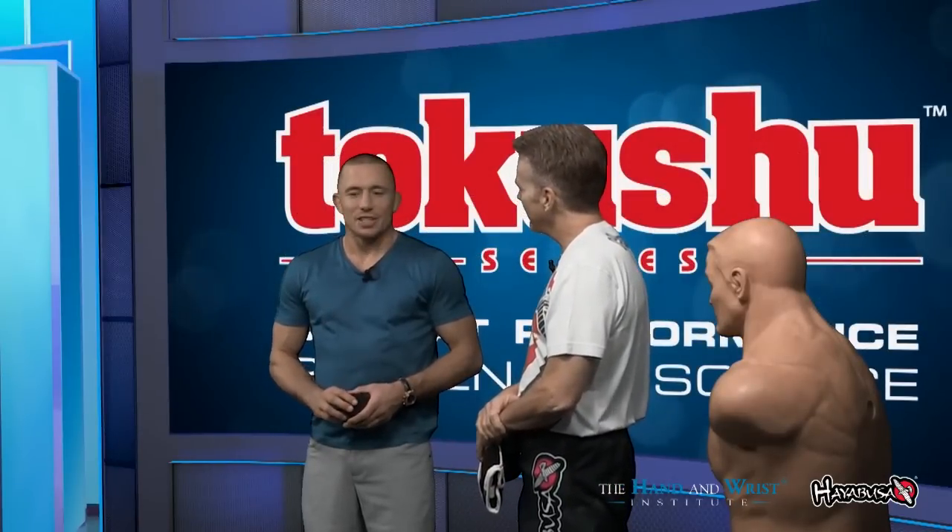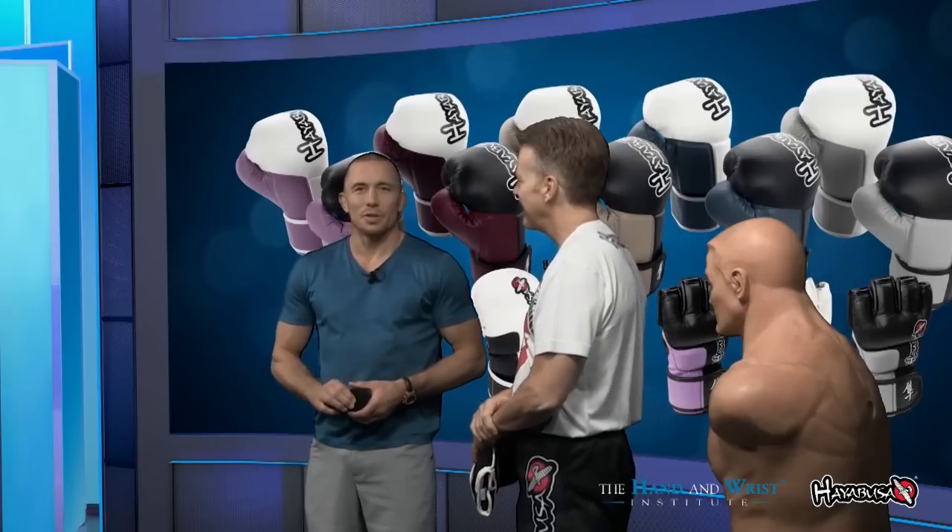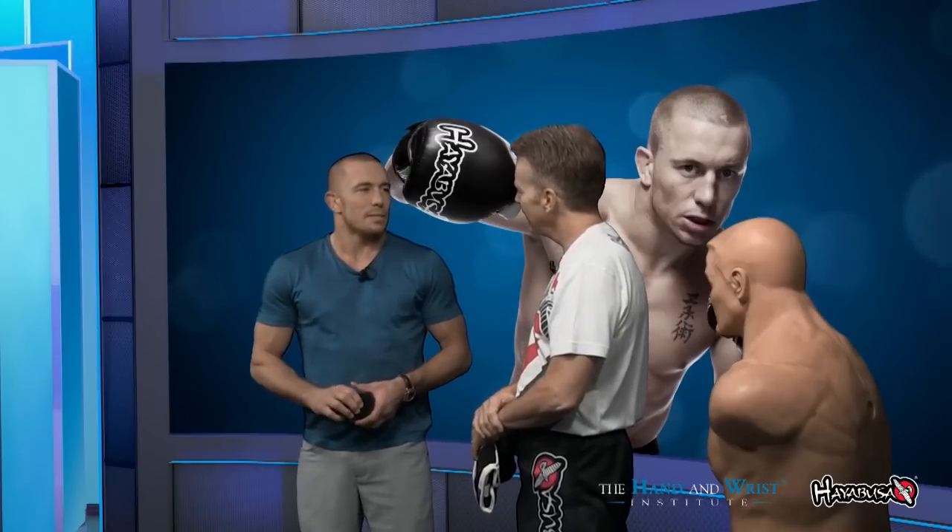I want to ask you about your career — have you had any major hand injuries? I've been very fortunate, so I never had a major injury. I had some injuries, though. But when you're a martial artist and you compete a lot, you try to hide those injuries. You don't want to let people know. So I had some in the past, of course.